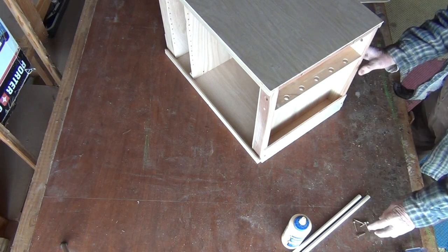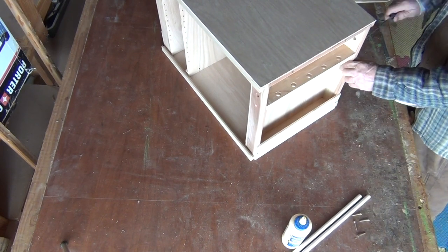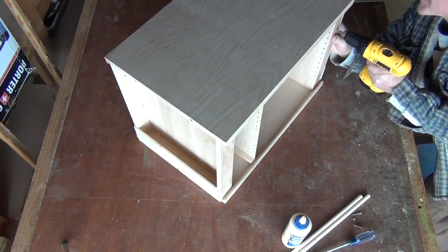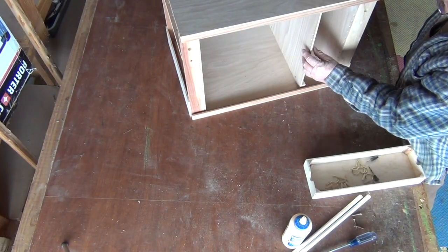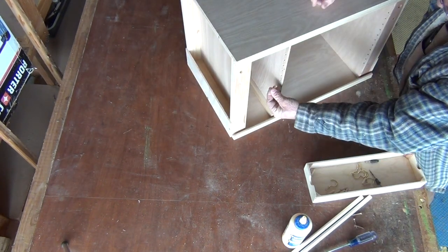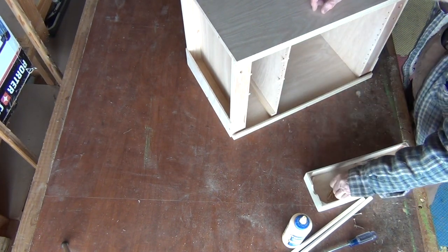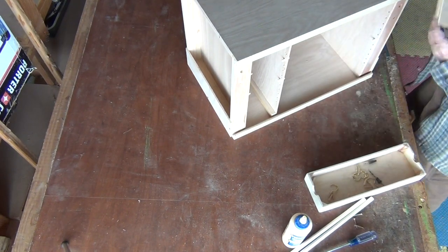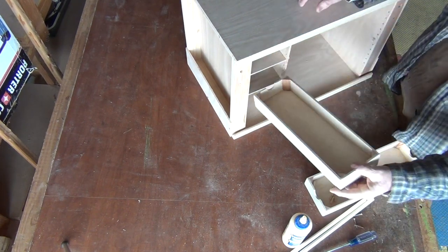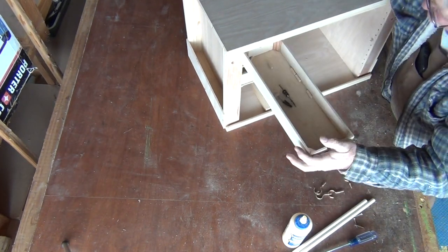Once glued and screwed, it's a one-time deal. The toothbrush holder is a really easy proposition — toothbrushes don't weigh much. Just take a couple of screws, one on either side, and arrange it however you want. I arrange mine the way I do my own box. Your equipment will dictate exactly where the dowel rods go, and I have a video that explains the whole concept of finishing touches.